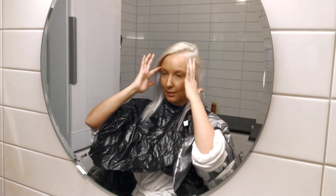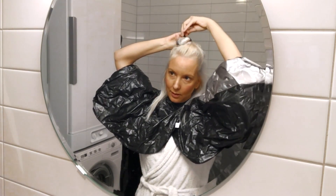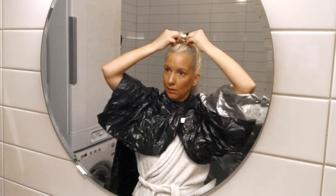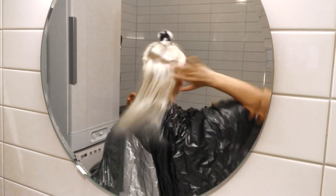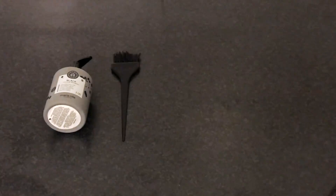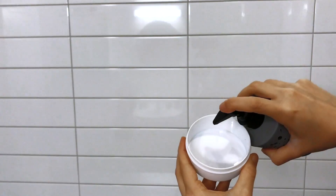First off, I will clip this top hair up out of the way, and then the sides, like so, so I'm only left with this part. All you will need is the color refresh from Maria Nila, a brush, a blending bowl, gloves, and a conditioner if you want to mix the product out.